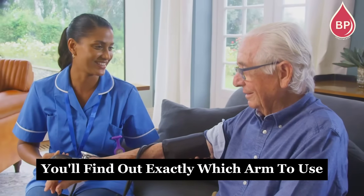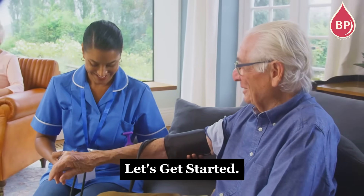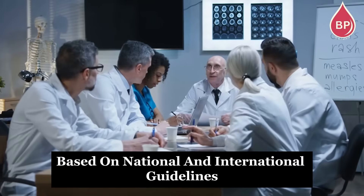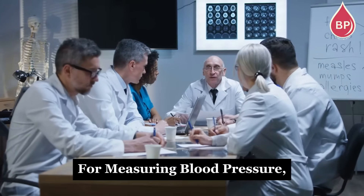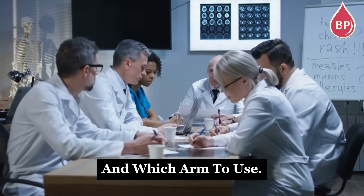In this video, you'll find out exactly which arm to use when measuring your blood pressure. Here are some tips based on national and international guidelines for measuring blood pressure, including the best position for an accurate reading and which arm to use.